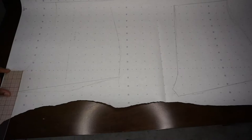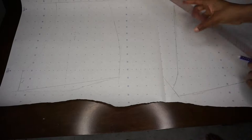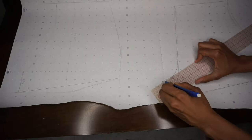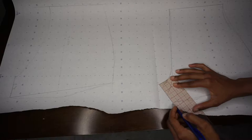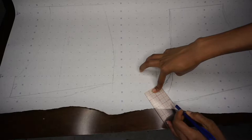Now that you have your pattern pieces cleaned up, it's really important to go back in and make sure that the crotch seam — that little guy I am tracing right now — as well as your side seam for both your front and back pieces match. I'm going back and forth to make sure the two match up, because these are the pieces you are going to sew together. They need to be as close as possible to ensure a really good fit and to make sure the pattern pieces work.